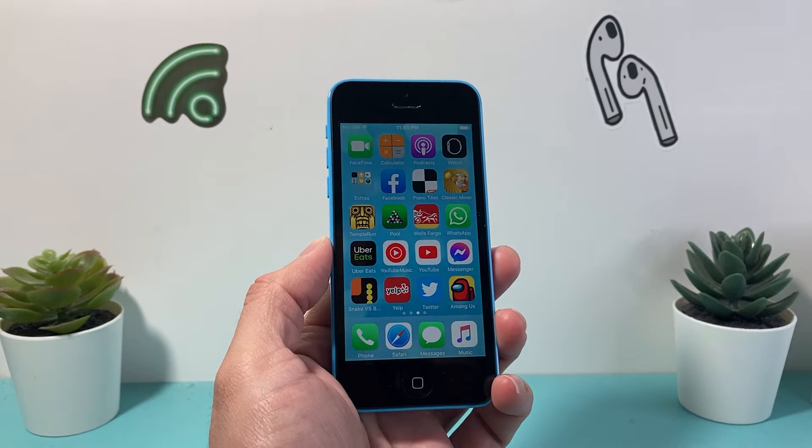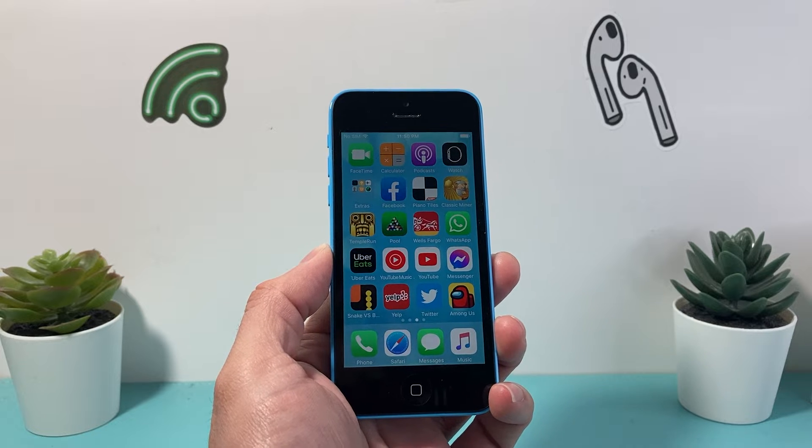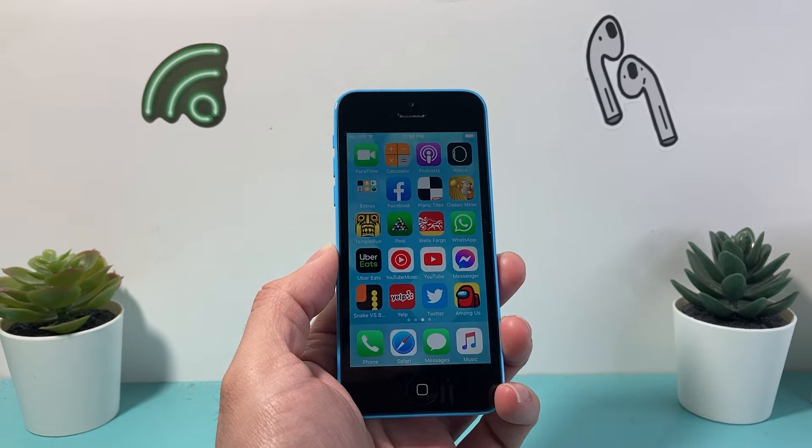Hey guys, TechMintro with a video for you guys. In today's video I'm going to show you how to force restart your iPhone 5C. So let's get started.